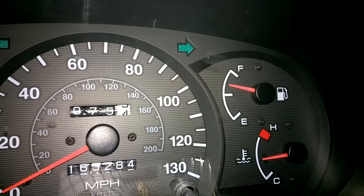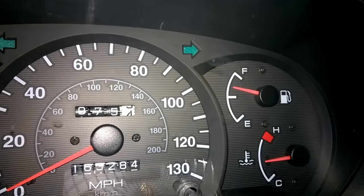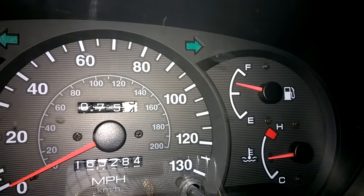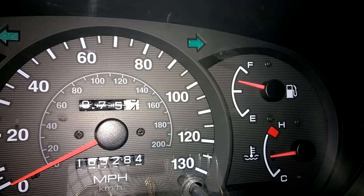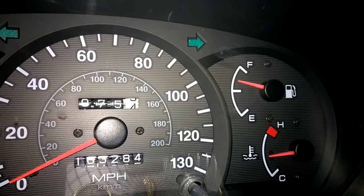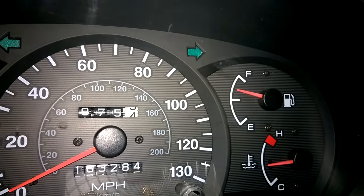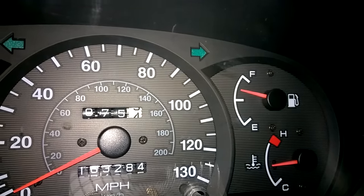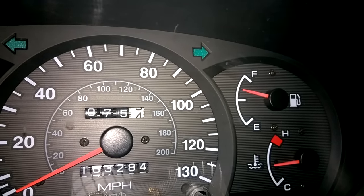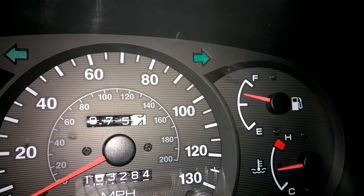It's now got up to operating temperature and the fan has just come on for the first time, so I'm going to leave it running a little while longer. Then it will be a process of repeating what I did earlier — draining the system and flushing it through. This job will be complete once I'm happy with the next flush, everything coming out is nice and clear, and I'm happy with the system operation, at which point I'll be able to put coolant back in.